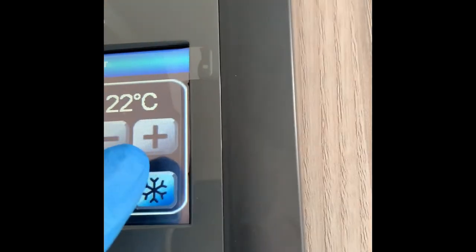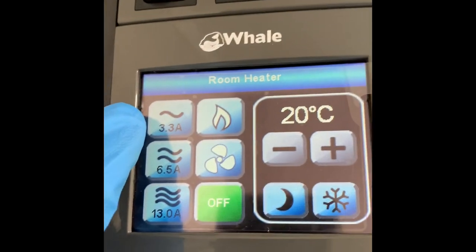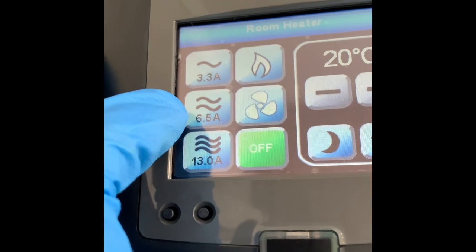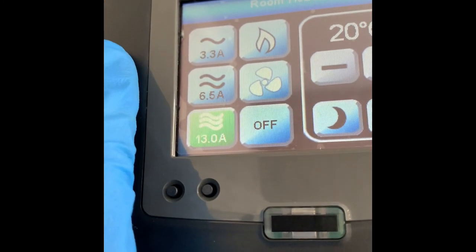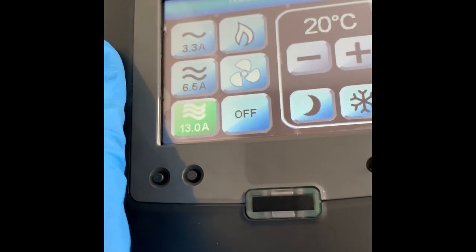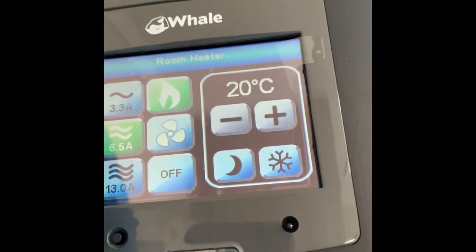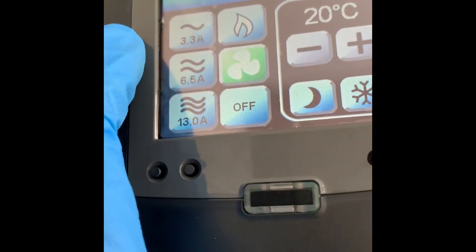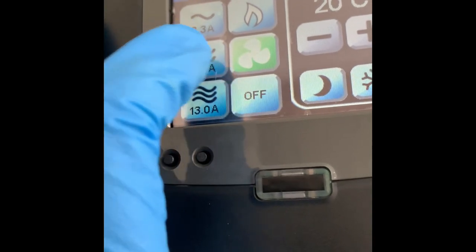You have three power settings: 3.3 amps, 6.6 amps, or 13 amps. The 3.3 amps will heat everything but it'll be a very slow process. Most UK sites will be fine with 6.6 amps. 13 amps heats up very quickly, but if you boil a kettle or put the microwave on you might trip the electricity. 6.6 amps is normally adequate. It can also run on gas if you don't have electric hookup — just press that to switch to gas. You also have the option of a fan to circulate air around the caravan without changing the temperature.